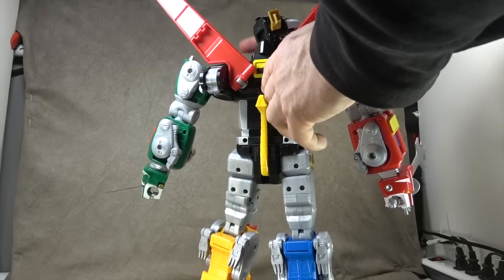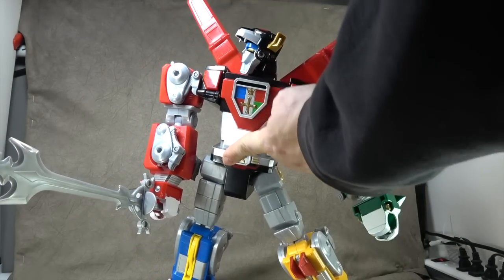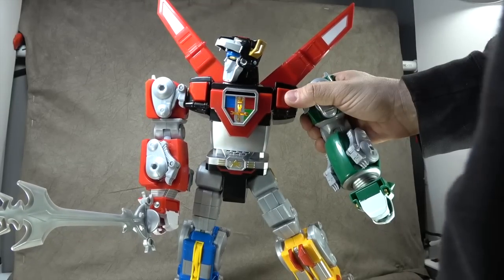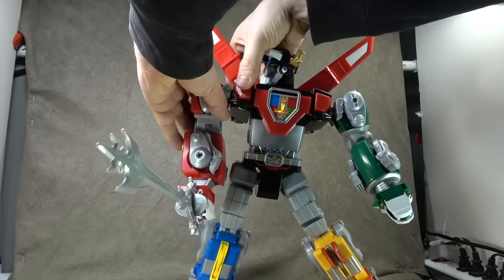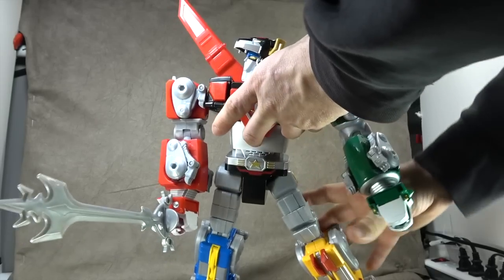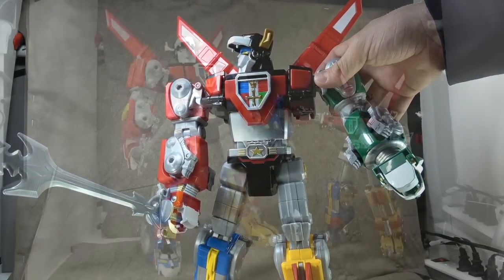There's a button in the back that activates electronics — some lights in the chest — and when forming Voltron it plays the activation sequence: 'Activate interlocks, dinotherm connected, infracels up, mega thrusters are go — ready to form Voltron!' Which is cool, but you do sacrifice the waist swivel for the electronics, and personally I'm not sure that trade-off is worth it — though some people might feel differently.